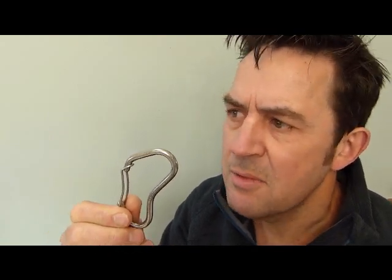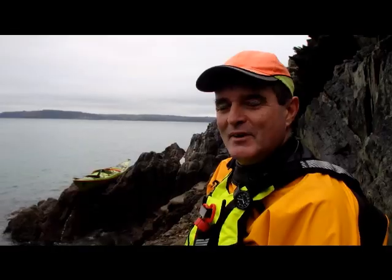Hang on a minute, I can see Rick down by the beach. Let's go and ask him how he's getting on with his new Kraken.